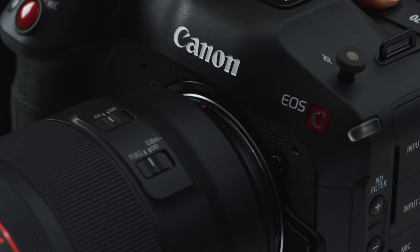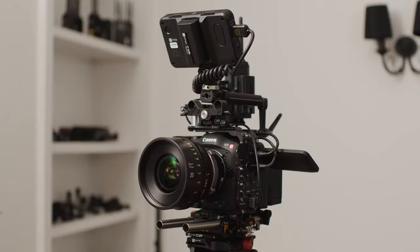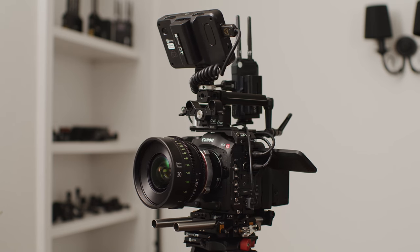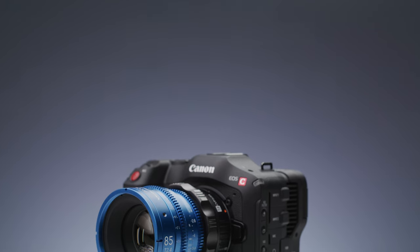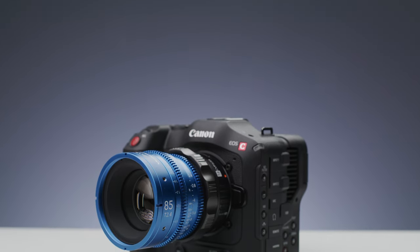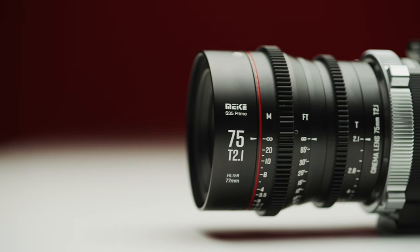Overall, both cameras have good options for lenses. Canon's RF lenses are excellent but they are pricey, so for some, adapting EF lenses could be a good option. For people interested in cinema lenses, the Super 35 sensor of the C70 means that you can use more of them, both new and old. However, the R5C does have a Super 35 crop mode if you want to use a lens without full-frame coverage.